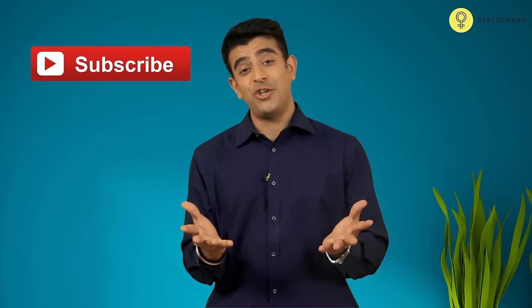If you found this video useful please like this video and subscribe to our channel. Thank you for watching.